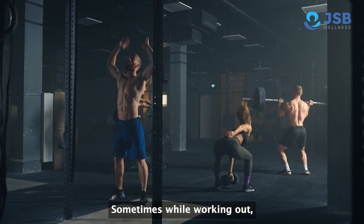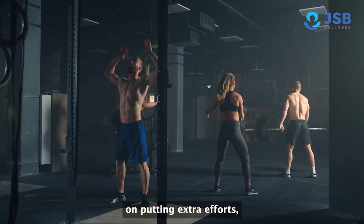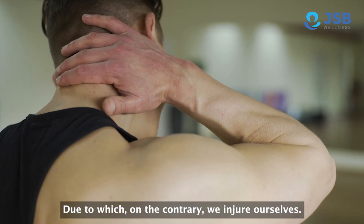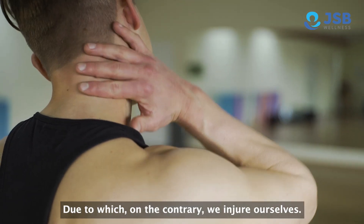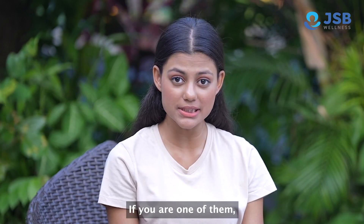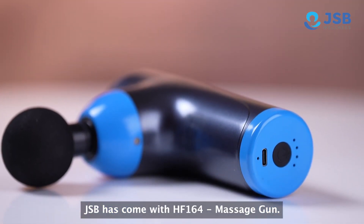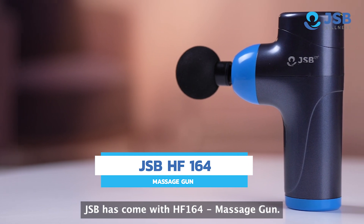When you do a workout, you get extra pressure on your muscles. Unfortunately, we have to injure yourself. If you are one of them, please give you a relief. HF-164 Massage Camp.